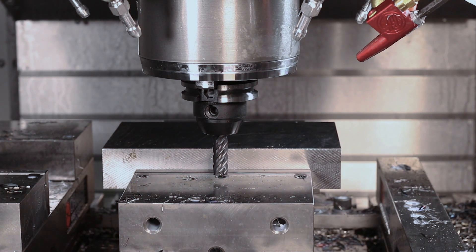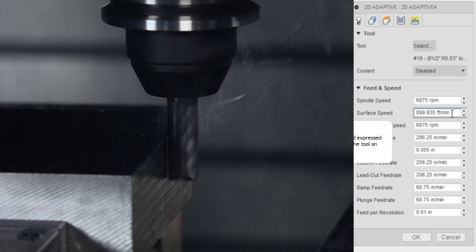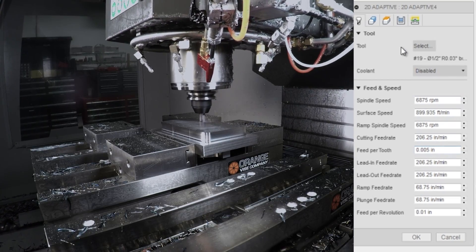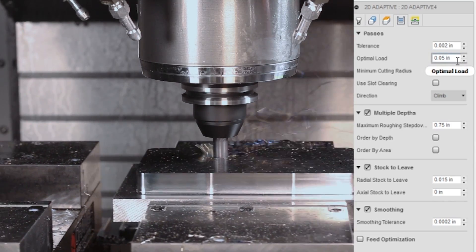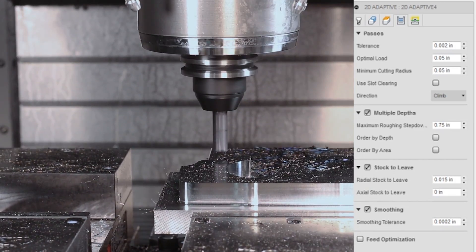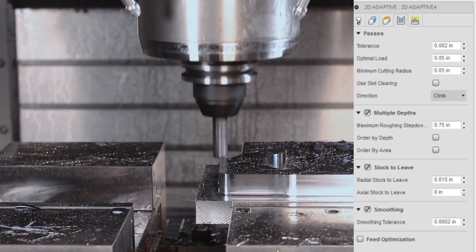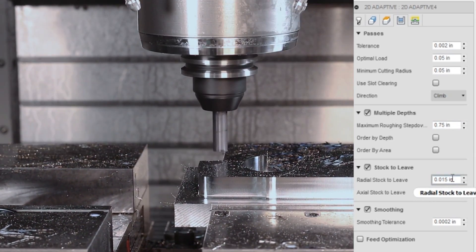A 3-inch step for the truly adaptive tool — this is the S638R. 900 surface feet a minute, which is a lot for 4140 steel; that's about 7,000 RPMs, 5 thou per tooth, which is 206 inches a minute, with less step over. That's part of what makes this a dynamic or adaptive strategy — 50 thou optimal load. You'll see these chips are thinner, which helps fill that smaller gullet. When you add more flutes to a tool, you reduce the gullet size but thicken the core, which makes the tool stronger and means it deflects less. Same three-quarter inch depth of cut, still leaving 15 thou on the wall.